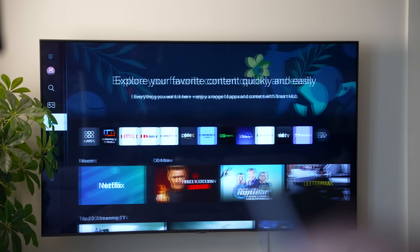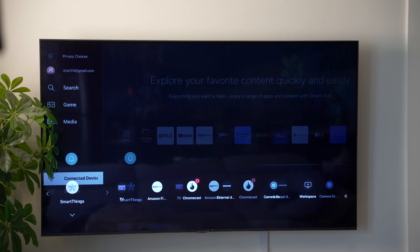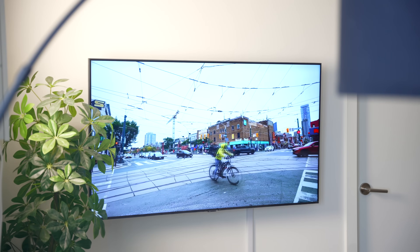Now go ahead and switch your TV to HDMI using the remote, and select the corresponding HDMI port. Your iPad will then appear on your Samsung TV.